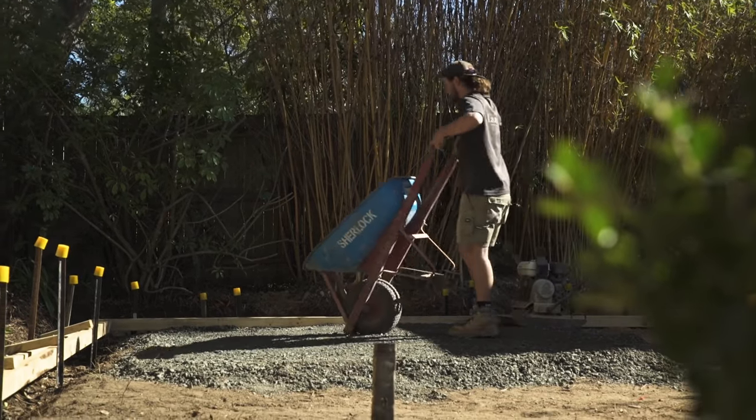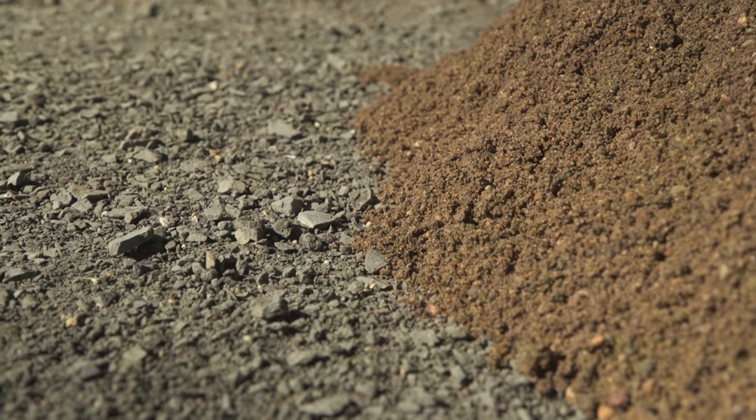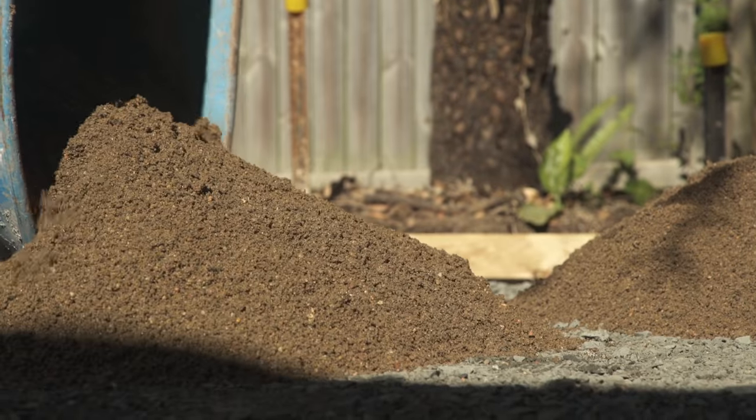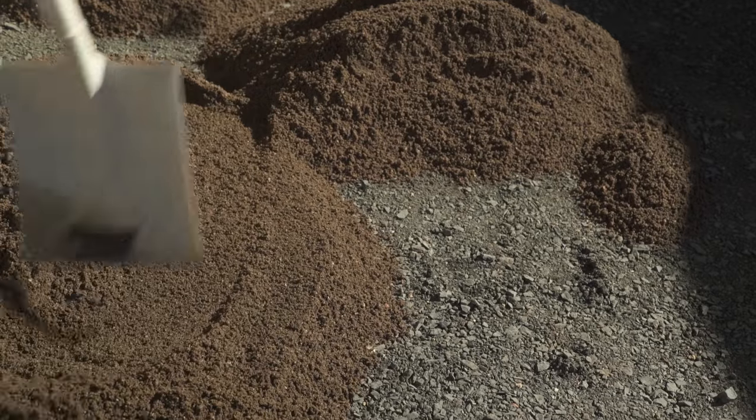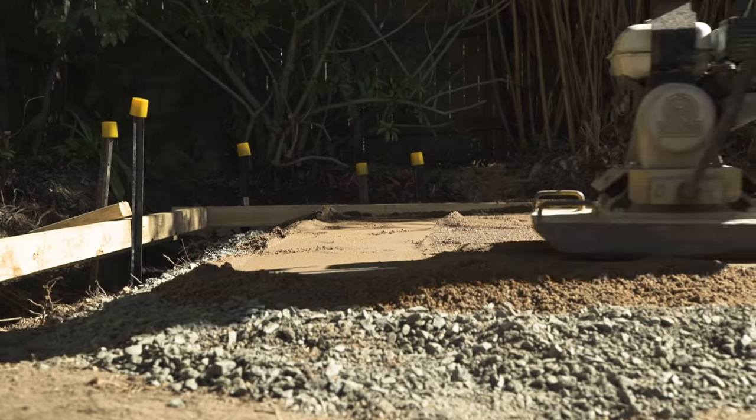Once the road base foundations are solid, it's time to bring in the sand. When you're ordering your sand, make sure it's paving sand or washed river sand — you don't want any other sand. Washed river sand is a nice coarse sand that will enable you to do this job really easily.